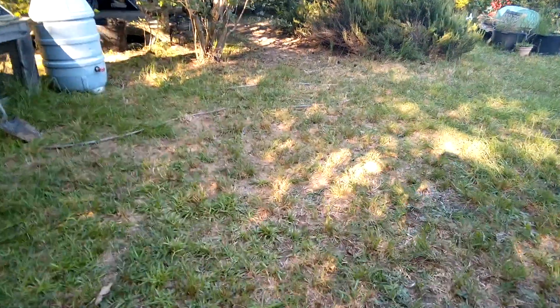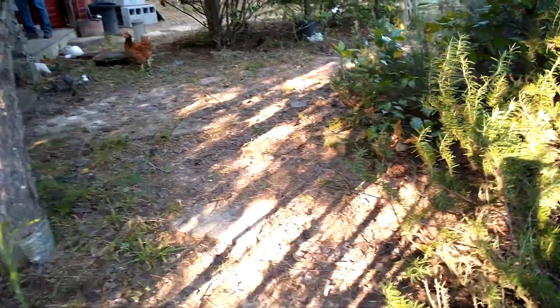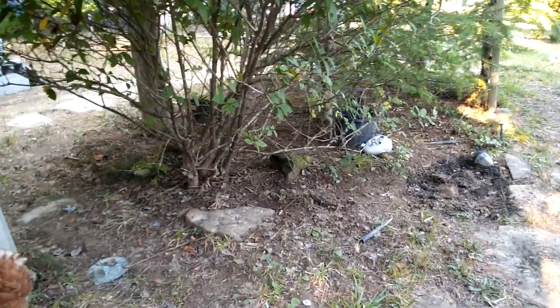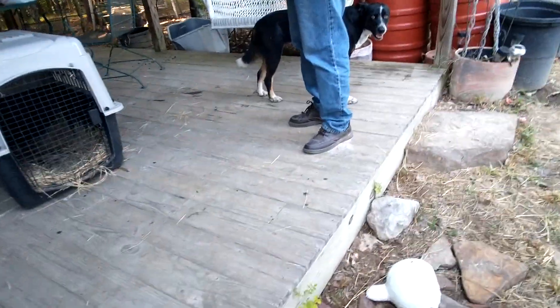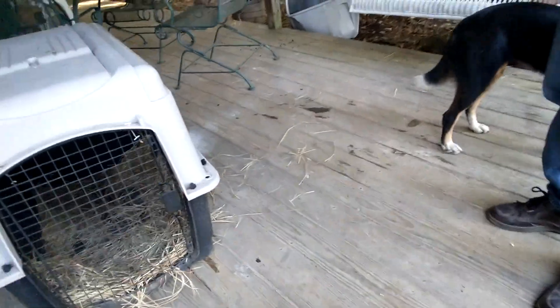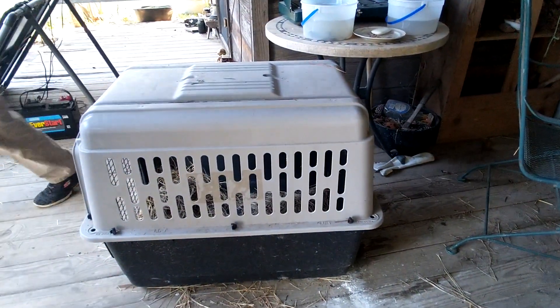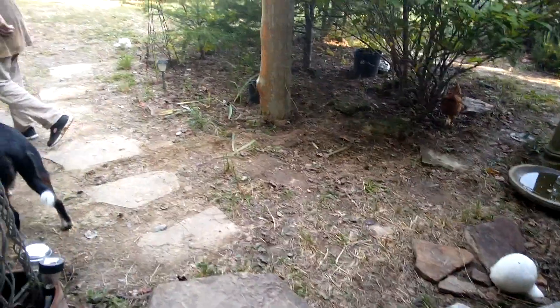Anyway, that's what's going on at the homestead today. They have a 12 by 30 cabin and they're totally off-grid. She's got rain barrels and square tubs for washing clothes. She's got a beautiful porch here with a swing and this is where we eat. So till next time, keep homesteading.